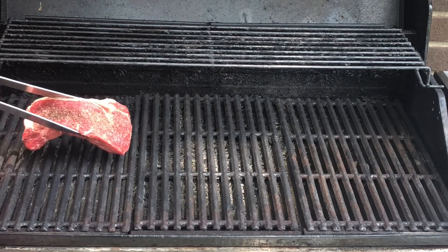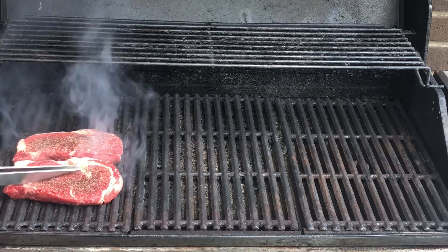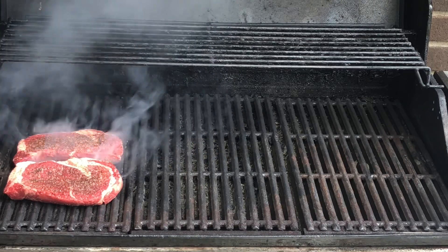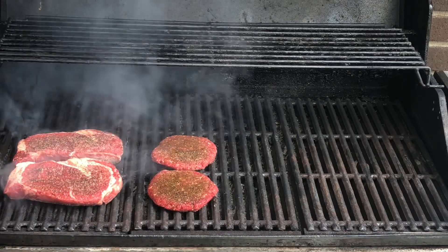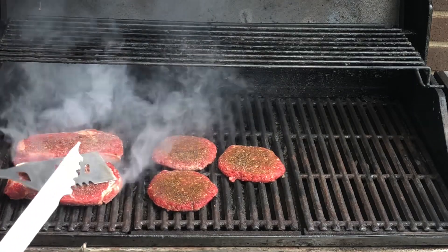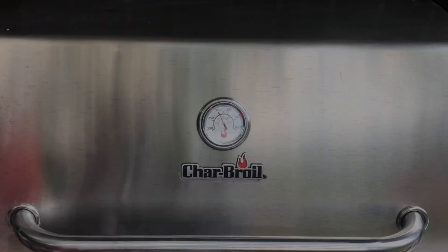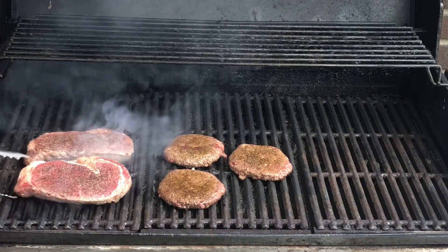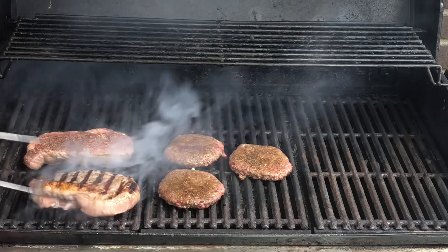Okay, we've got the grill hot. We're gonna put the steaks on. Two minutes, real hot. Put the hamburgers on for the kids. And we're gonna close them up — two minutes. We're gonna turn them, and it's already released. Nice, pretty grill marks.